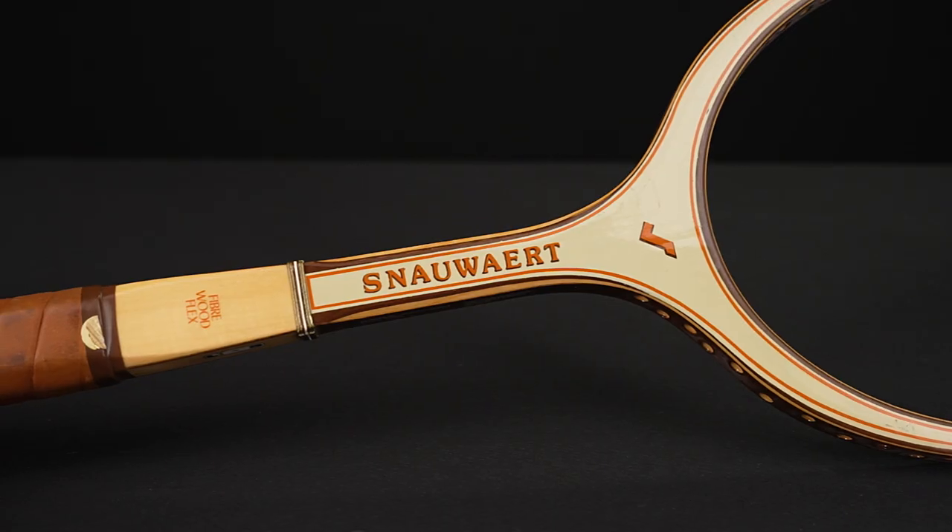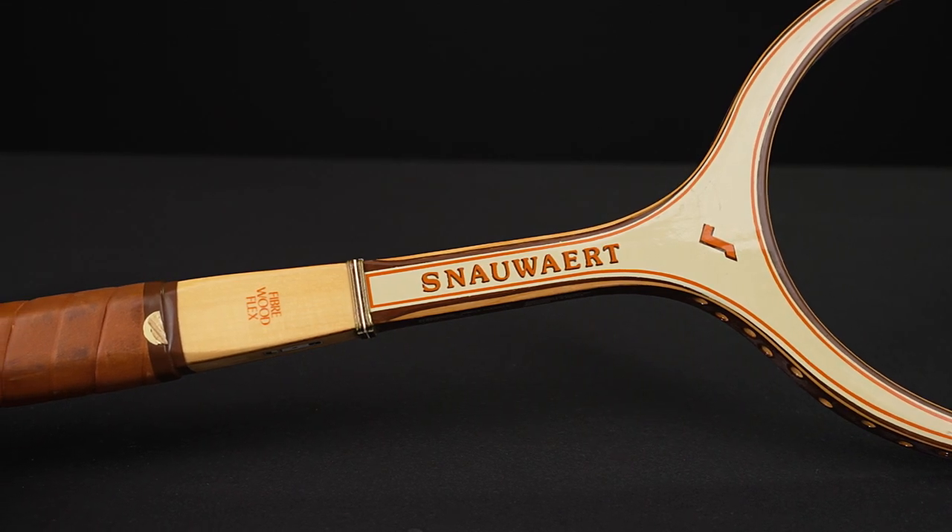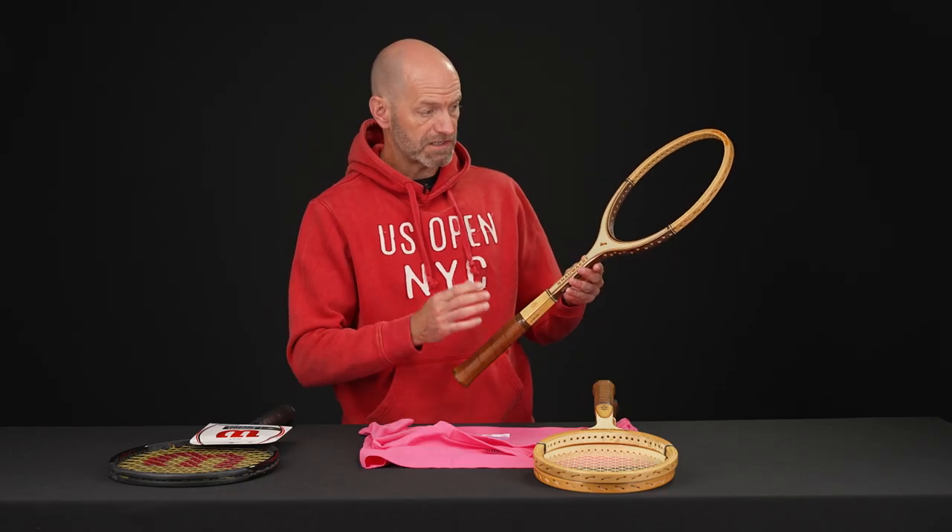Beautiful fit and finish on these — great playing rackets. Nice and whippy because they're so aerodynamic and not quite as heavy as some of the really thicker, beefier wooden rackets. That's an absolute beaut right there for John Newcomb, and a nice one from Snower.